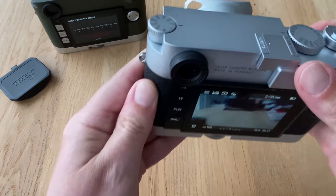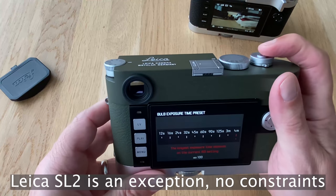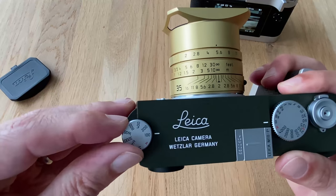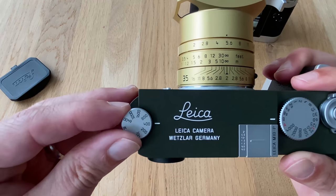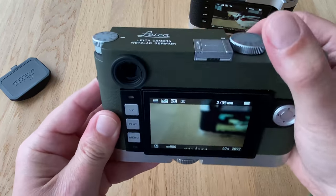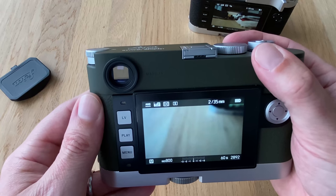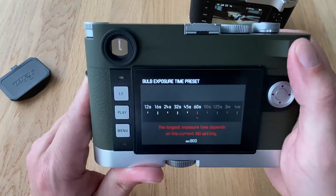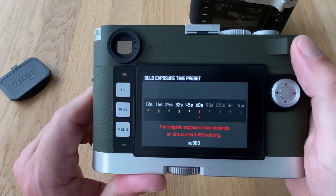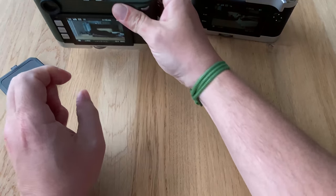In the Leica universe, cameras have constraints depending on ISO. Let's push up to an ISO of 800 and do the same exercise. On the M10P, going to B and pushing the button, you see it's restricted — we can no longer go up to four minutes; we get stuck at a maximum of 60 seconds.